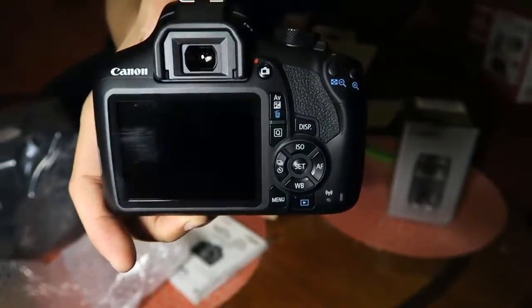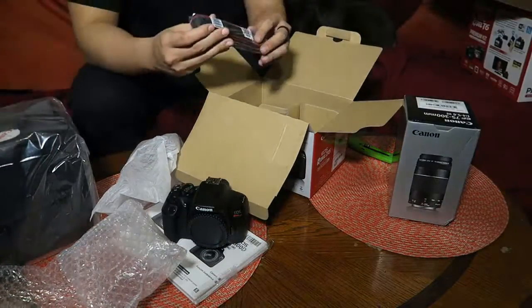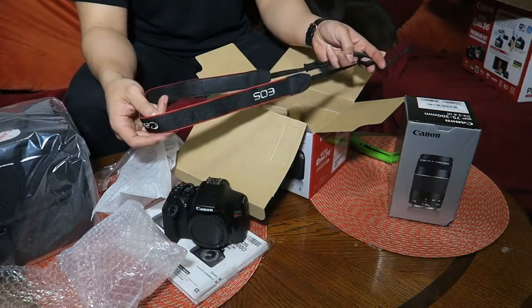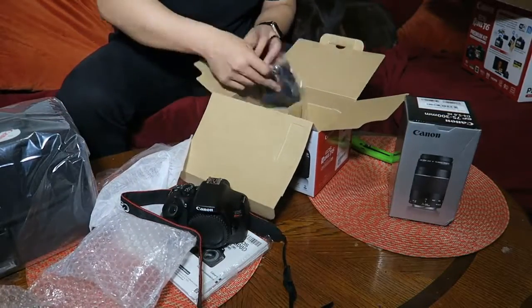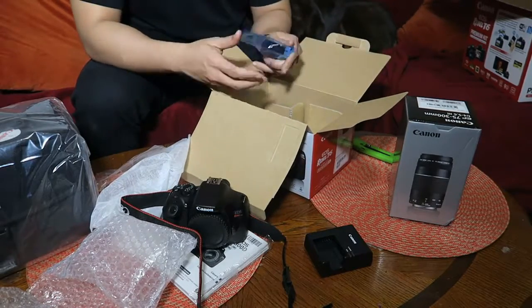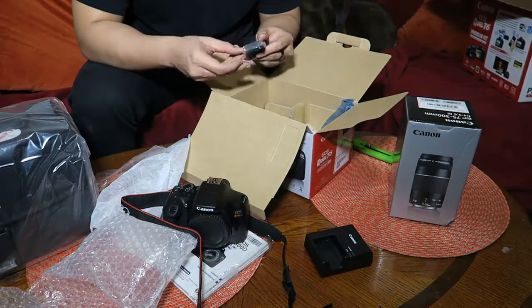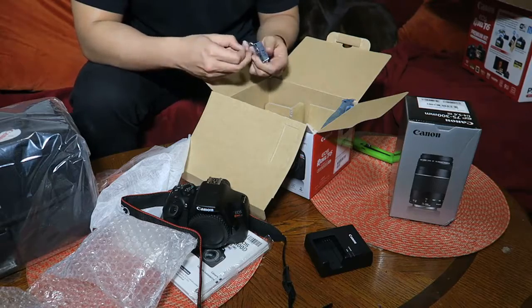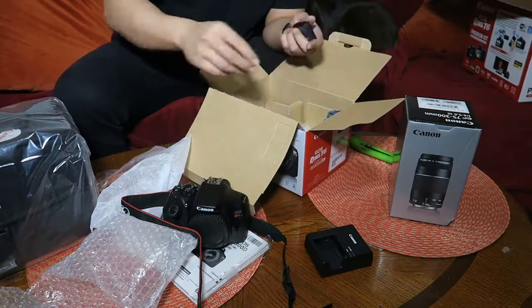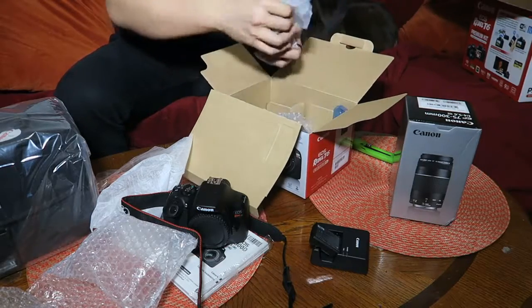Super lightweight, super nice, brand new. We've got the lens strap right here, and the shoulder strap. We got the battery charger, and we got the battery — it has some plastic on it, very well wrapped. It's just straight film that's sticky but it's not tape — I like that. This is for the battery right there.